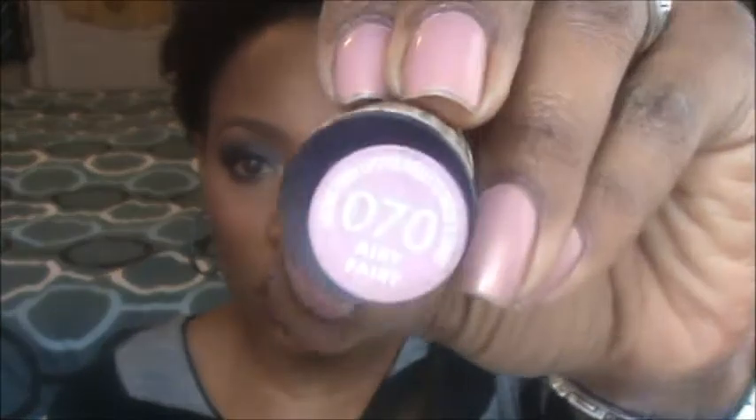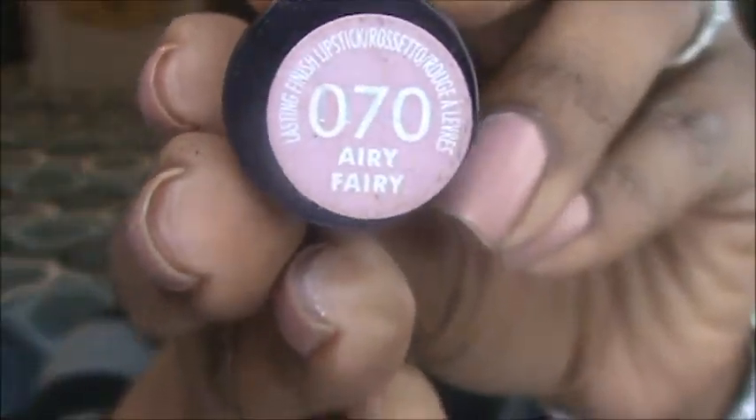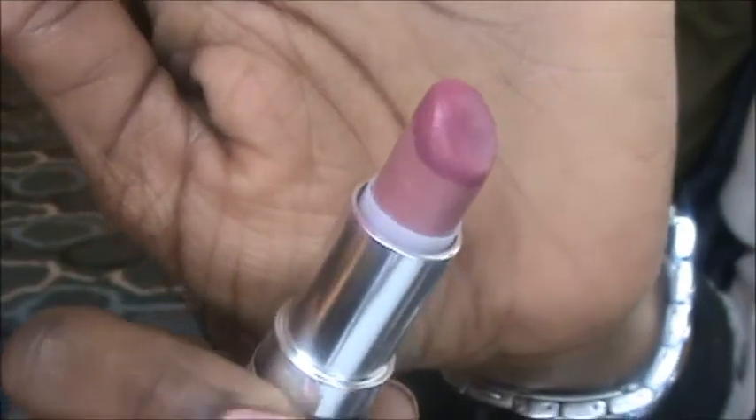Now I'm going to do a lipstick. I'm using Rimmel's Airy Fairy, which is a pretty nude-pink type lipstick. I always use it with this liner, so they go together nicely.